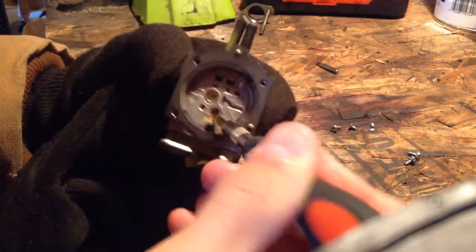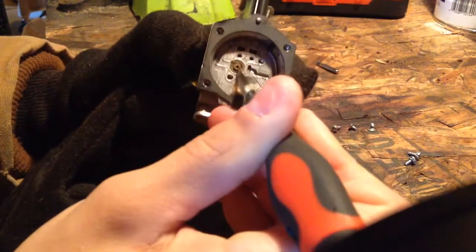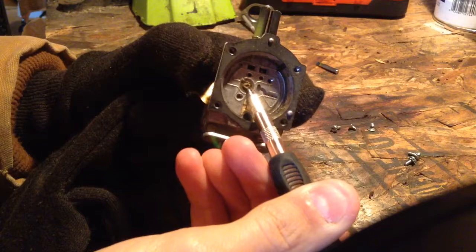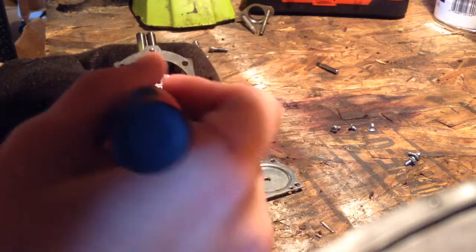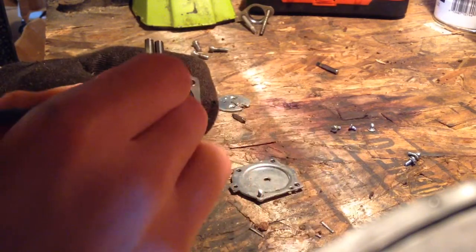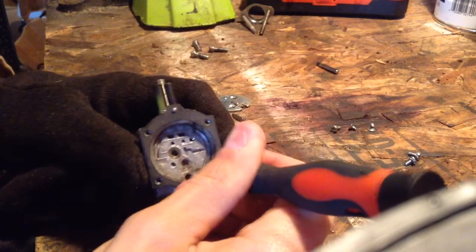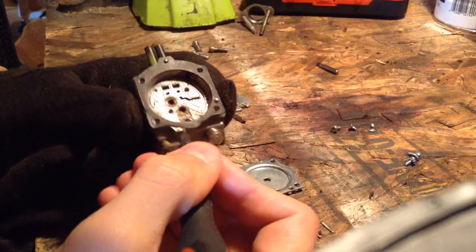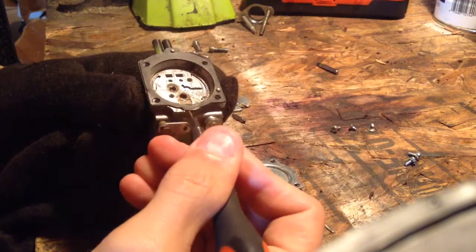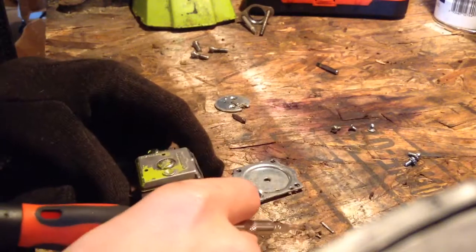You want to check all this stuff — it's plugged right here. This is where the screen is. Look at that screen — that ain't even a screen anymore. The thing was so plugged up. So what I'm going to do is clean this all out with carburetor cleaner, and then I'll have to install a new kit later. But as of right now, this carburetor is done for.